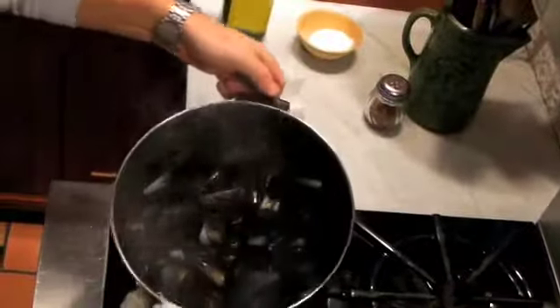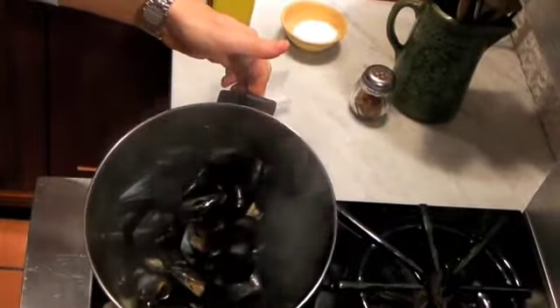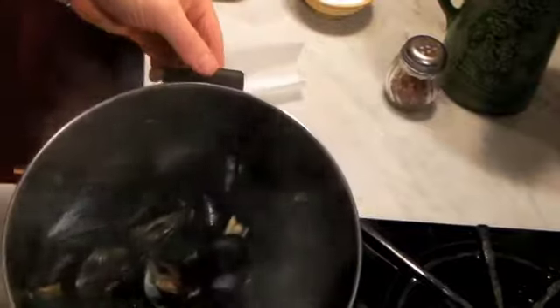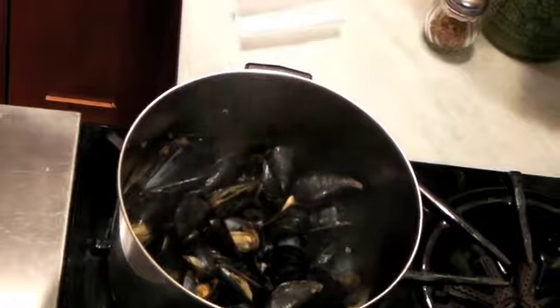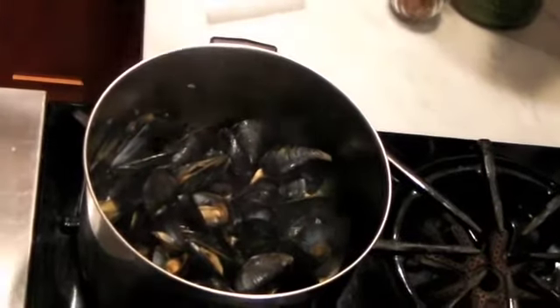That looks beautiful. See how nicely they opened up? Any mussel that hasn't opened up, you want to make sure you discard. Keep only the opened mussels.